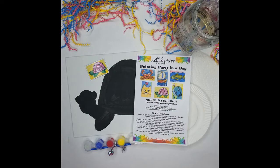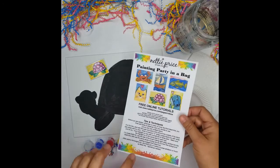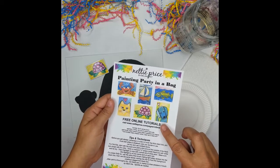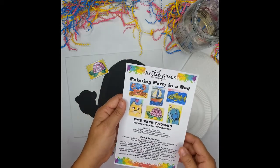During this video I'll show you step-by-step instructions on how to create your own whimsical turtle. Included in your kit are the tips and techniques, examples of other painting party kits I have available, and tutorials at my website at nettyprice.com.